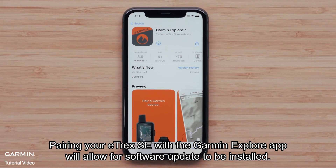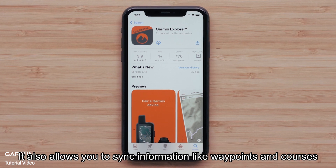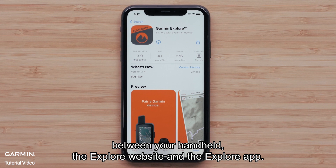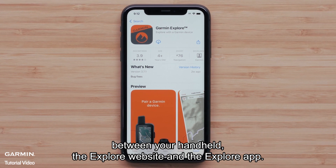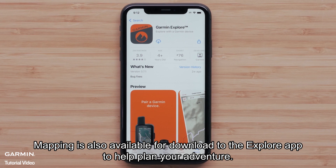Pairing your eTREX SE with the Garmin Explore app will allow for software updates to be installed. It also allows you to sync information like waypoints and courses between your handheld, the Explore website, and the Explore app. Mapping is also available for download to the Explore app to help you plan your adventure.